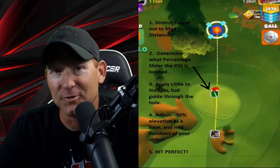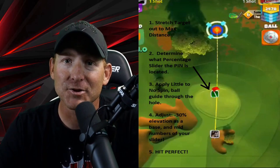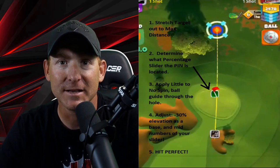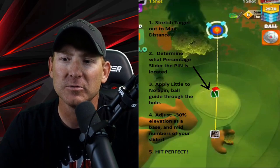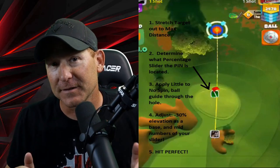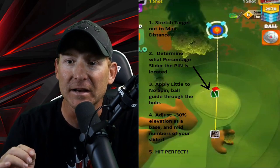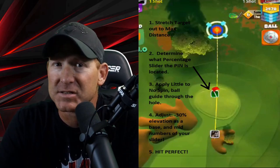Here's the chart we're going to talk about. The first thing we're going to do, just like the in-bringer school method, is to stretch our target out to max. We're going to use this method for sand wedges and rough irons at any level. We're going to stretch our target out to max, determine what percentage slider the pin is located at — just like on the in-bringer school video — and try to apply little to no spin. Once we determine our slider percentage, we want to make our shot as effective as we can. We don't want to put max topspin on the ball every time, and we don't want a lot of side spin. We want a good solid ball guide to the hole.